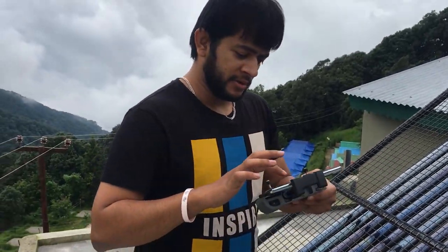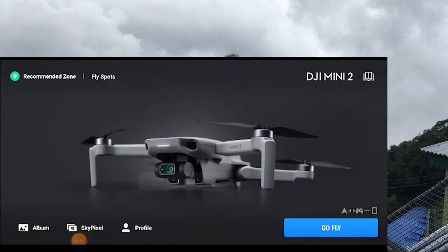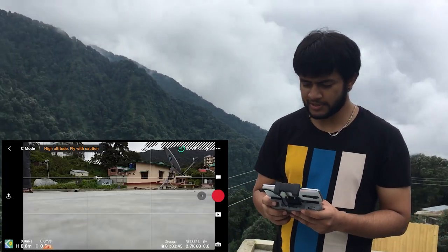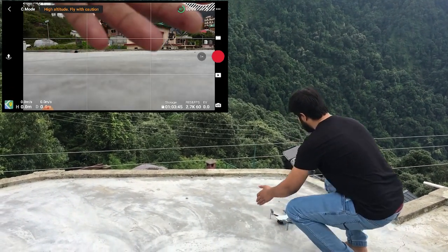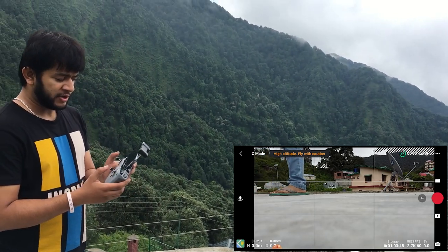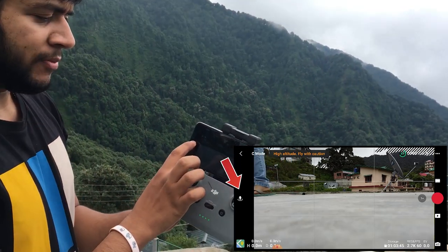We will open the DJI Fly app and you will see the same options available. As you can see, the gimbal camera is now aligned and our drone is ready for takeoff. There is a takeoff shortcut, or you can click the takeoff button on the side.